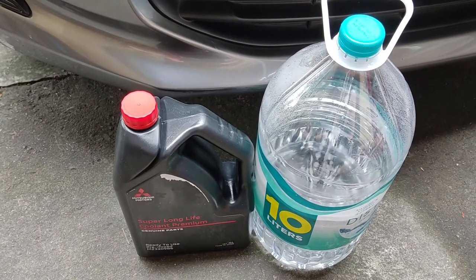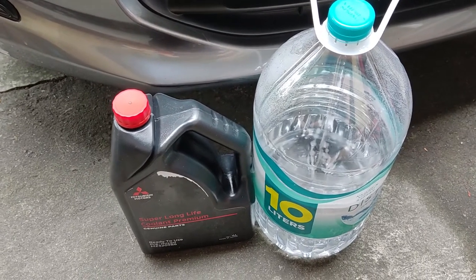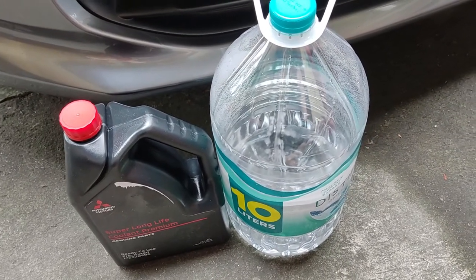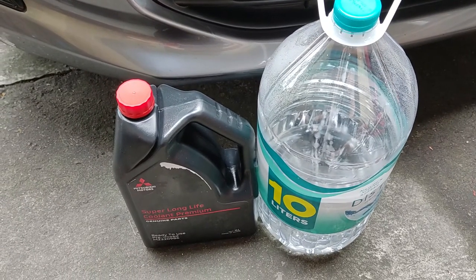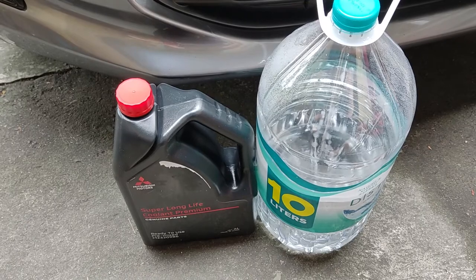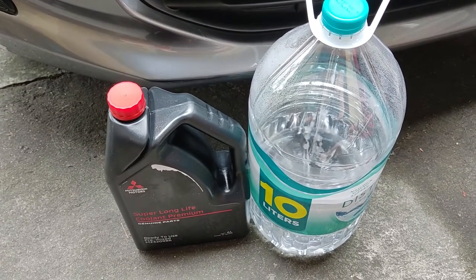So this is what we need. First, of course, we need a new coolant. In my case, I'm going to use the Mitsubishi Mirage coolant — it's color blue, super long life, coolant premium. It's 4 liters.